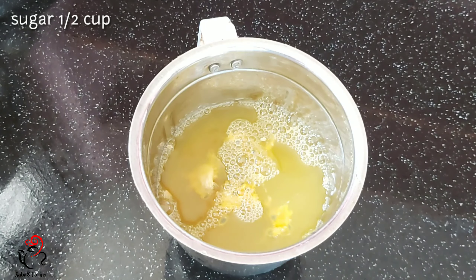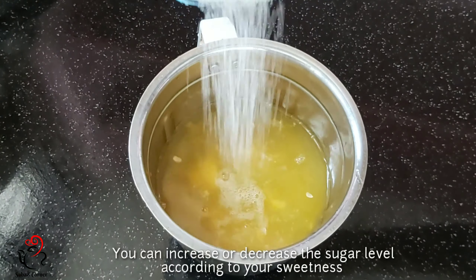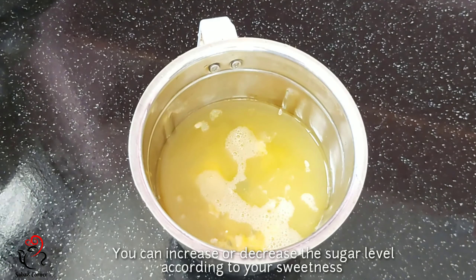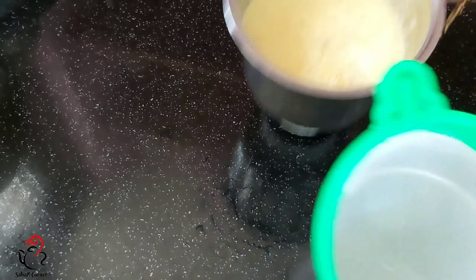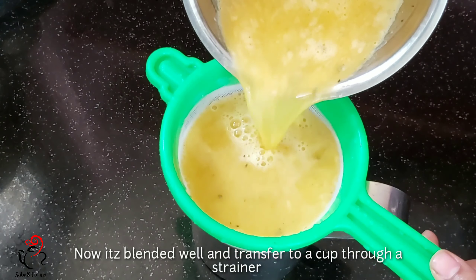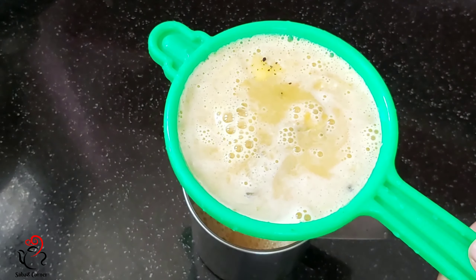I will add sugar. I will add 1 cup of sugar. Add 2 cups of sugar and add 3 cups of sugar.